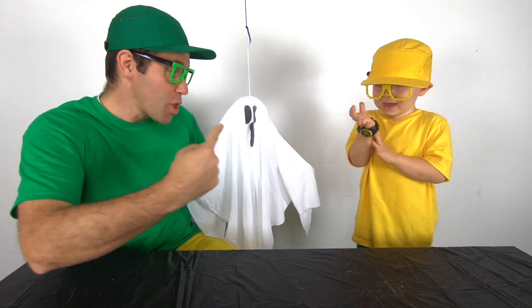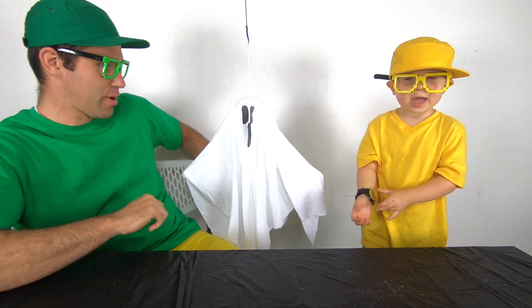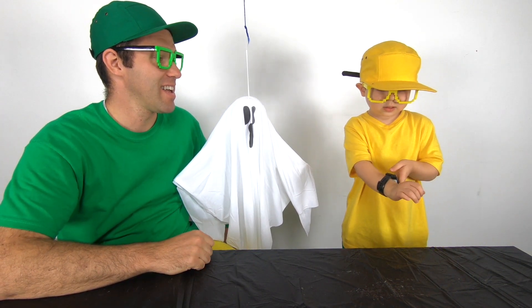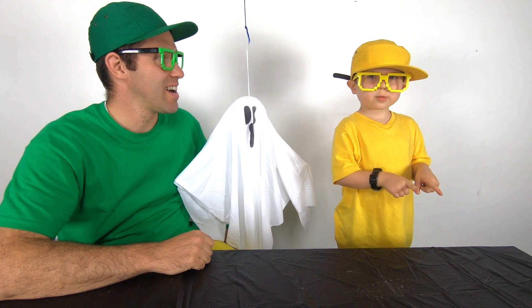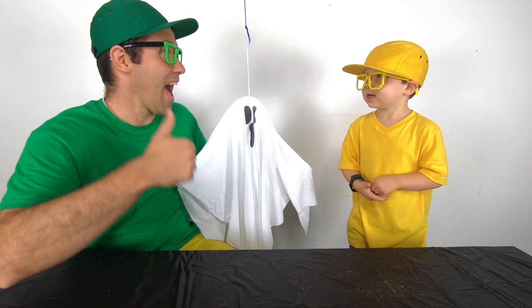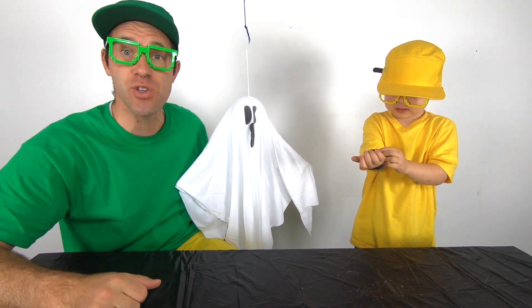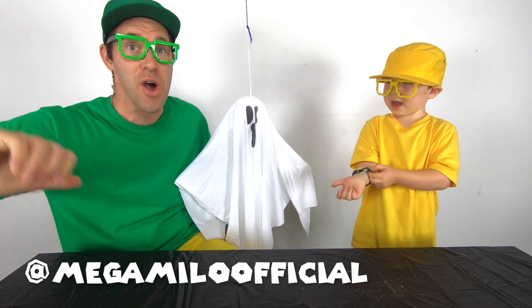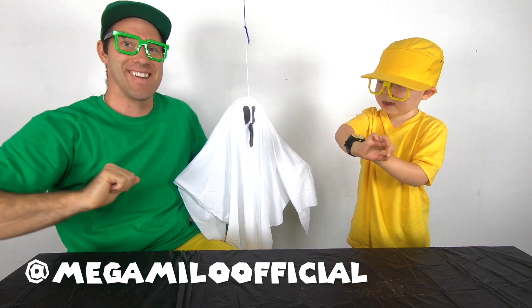That was so much fun learning all these experiments with Buster. Good job, Buster! You can subscribe so you can see more Mega Milo. And when you do these really mega awesome activities at home, go ahead and take a picture of them and put them on our Instagram so we can see the mega fun you're having. See you next time. Goodbye. Goodbye. Powering down. Powering down.